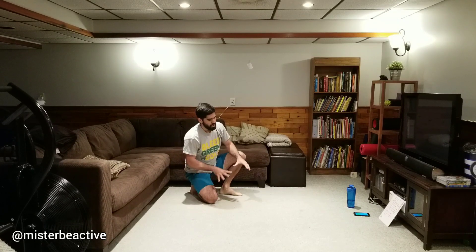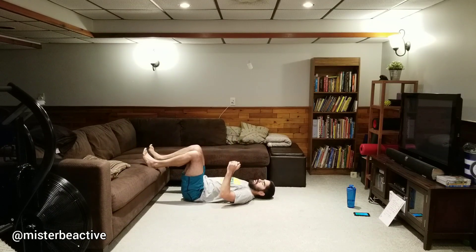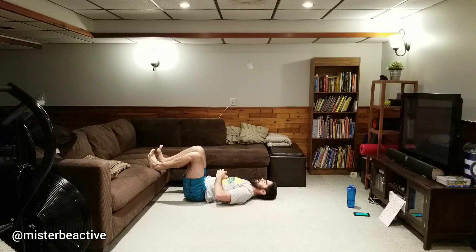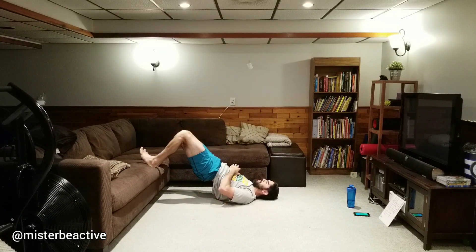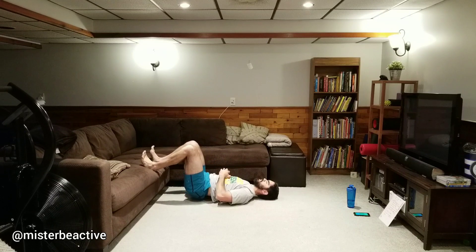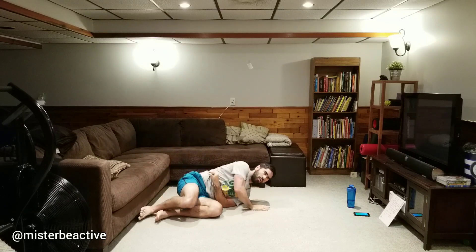Glute bridges — on the ground or shoulders up on the couch, and we can do heels up as well. Here we go: squeeze, tap down, drive your heels in, squeeze, tap down. Another option — drag those heels in and pause. Want to make it tougher? At the top, march one leg then the other, then back down. Up, march, march, down. Just giving you a little something else to try — maybe not this time, maybe next time.